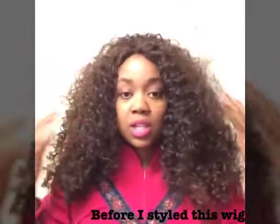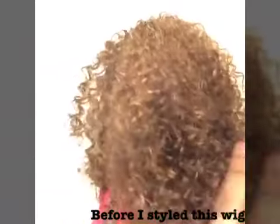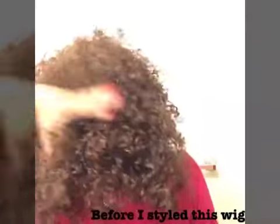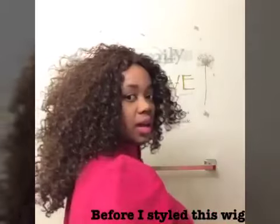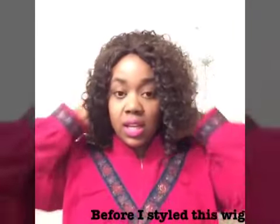I didn't finger comb her. I didn't do anything to her. So here is the 360: side, back, other side, and front again.